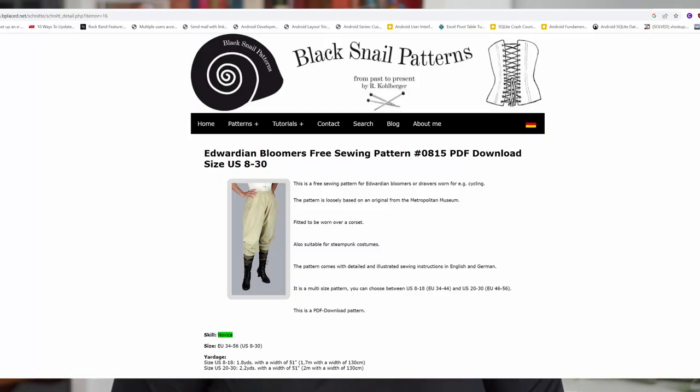One more honorable mention — it has nothing to do with the capsule wardrobe, but it's so cool. I wanted to call out Black Snail and their free pattern, the Edwardian Bloomers. They're just so cool — I want them and I'm probably going to make them at some point. I know it totally goes against the whole 'make your basics so you've got stuff to wear' ethos. If you dress historically, I love you — tag me because I want to see everything you wear. They definitely count as basics in that context, but they wouldn't be basics in my wardrobe. And yet I love them so much. They are size inclusive, which I love.